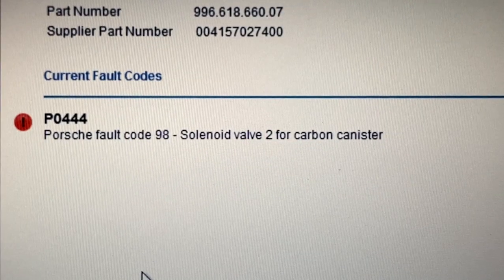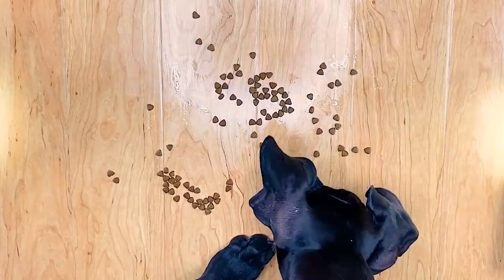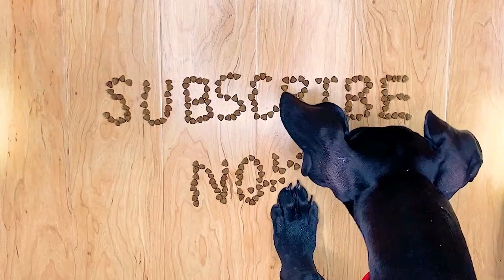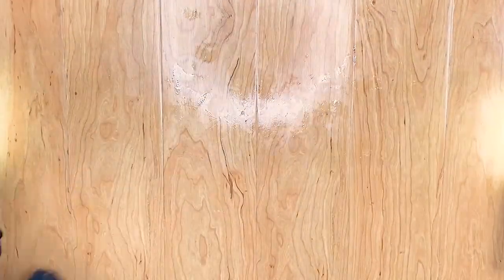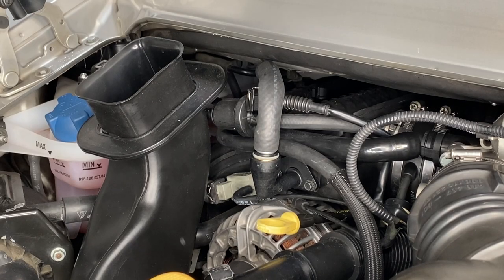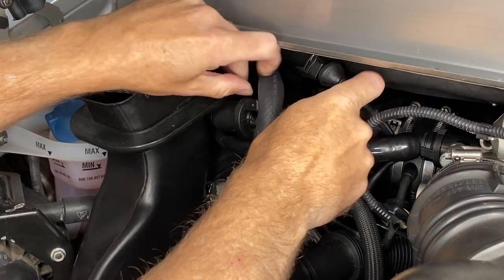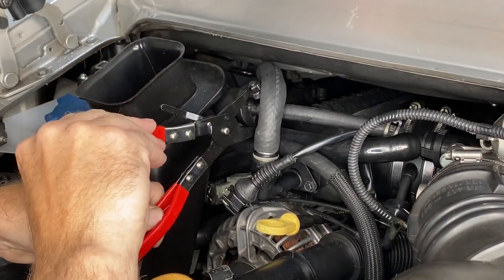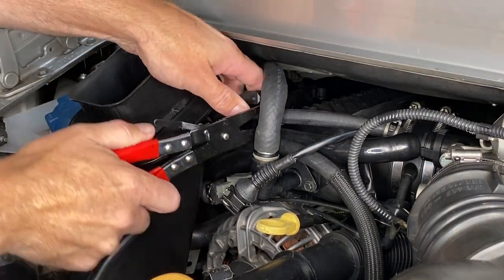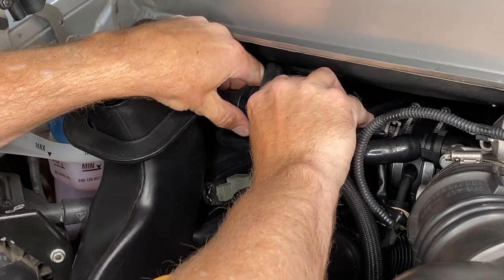Something troubling came up right at the end: the solenoid valve for the carbon canister. While that fault code is most likely referring to the carbon canister solenoid in the passenger wheel well, this regeneration valve is the other end of that system in the engine bay. Both the carbon canister solenoid and this regeneration valve are easy to get to with the engine in the car. But seeing as one of you kind folks sent me a quick way to test this little thing, before we disconnect everything, we're going to do that.